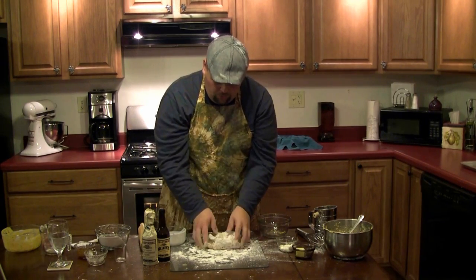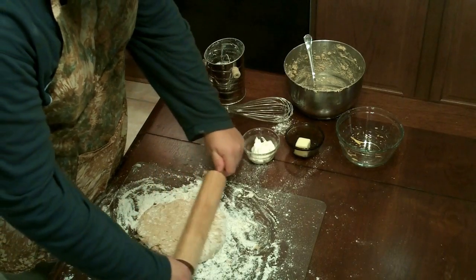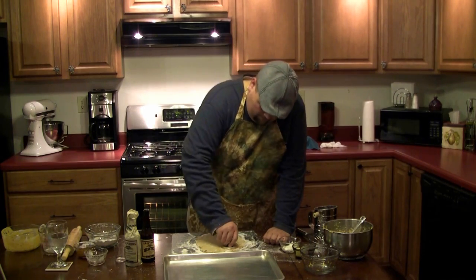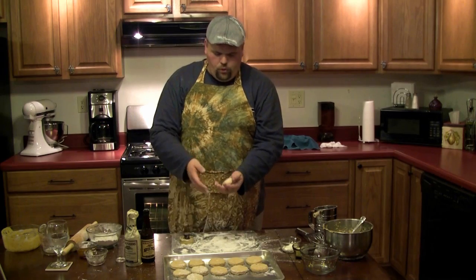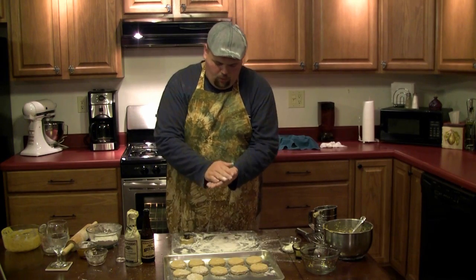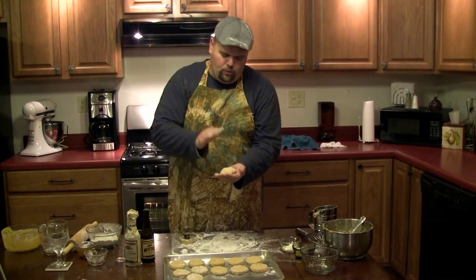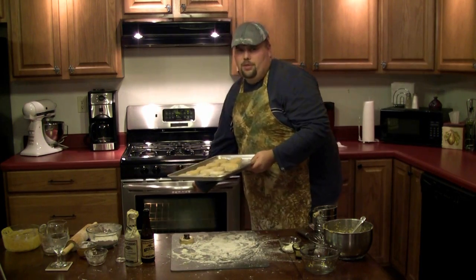Next you're going to knead your dough. And once you have your dough properly shaped, you're going to roll it down to about a half inch of thickness. Next you're going to cut your biscuits with a biscuit cutter, and then place them on a baking sheet. And once you only have enough dough left for one more biscuit, you want to hand make it. Usually I like to name this last biscuit — in this case I'm going to call this one Patrick.